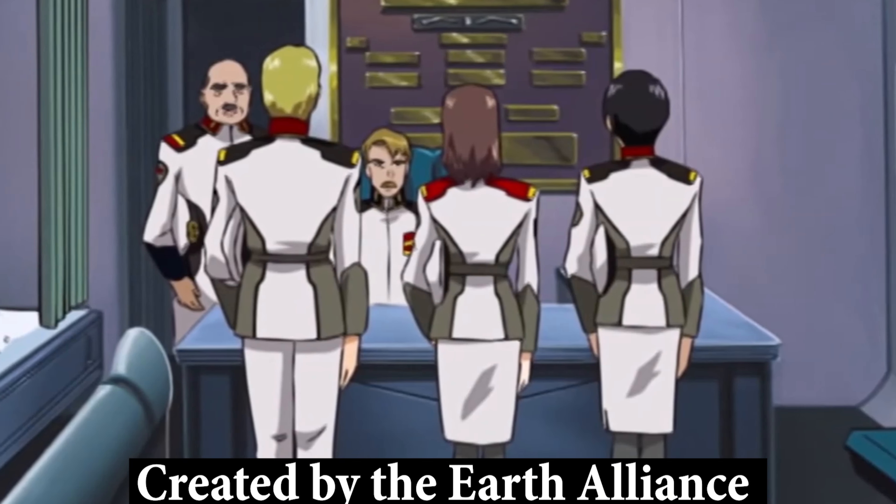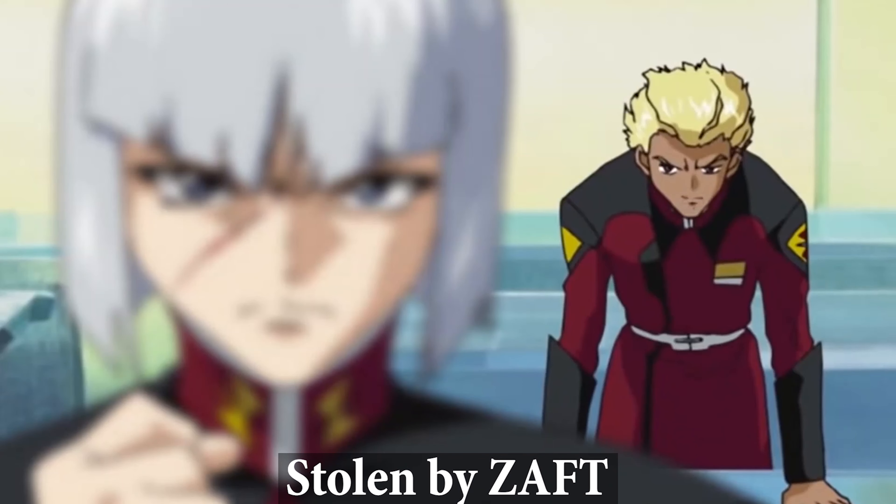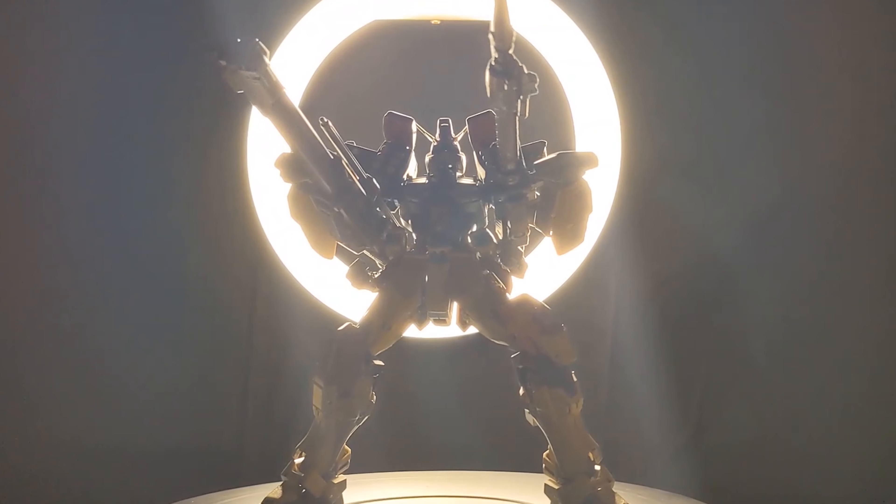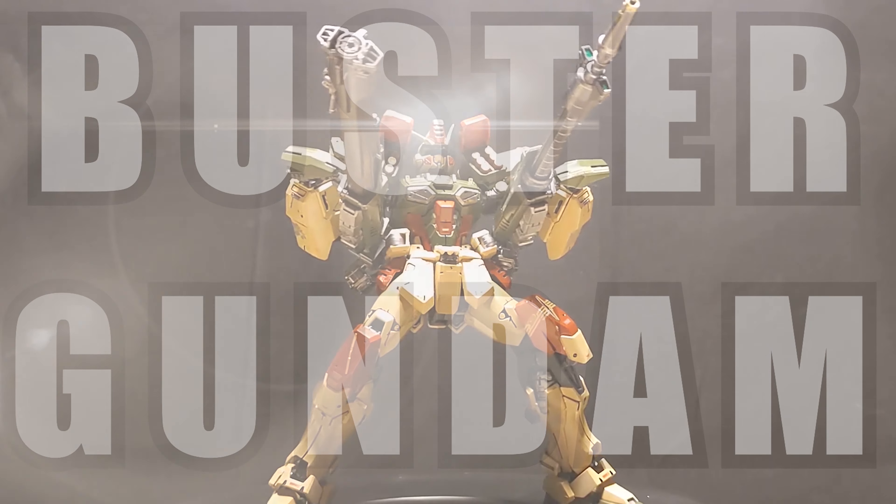Created by the Earth Alliance, stolen by Zaft, with unmatched firepower — this is THE BUSTER GUNDAM!